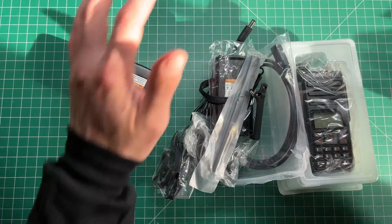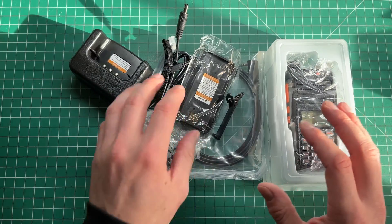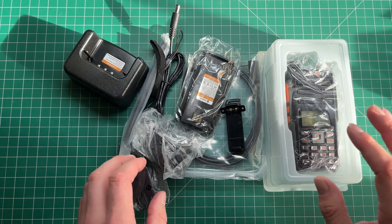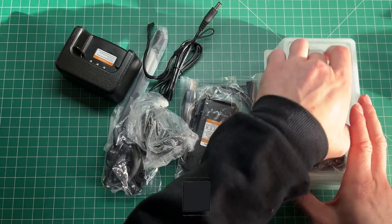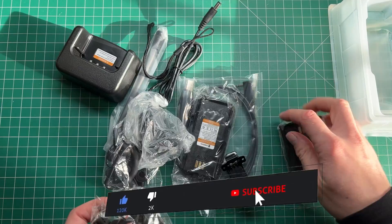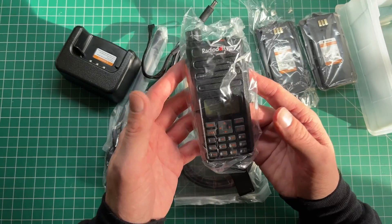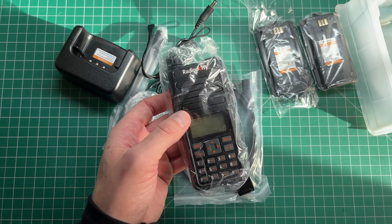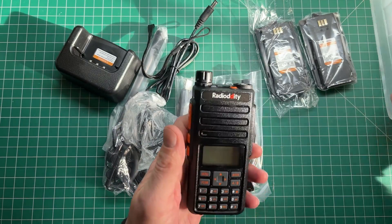So this is everything that you get now that we've pulled it out of the box. This radio from Radio Oddity is a VHF and UHF handheld for 2 meters and 70 centimeters. It does support CHIRP, it has two batteries — one battery is in the bottom of the radio and the other one is sitting here. These are going for about 65 dollars on Radio Oddity's website, and they're also on Amazon.